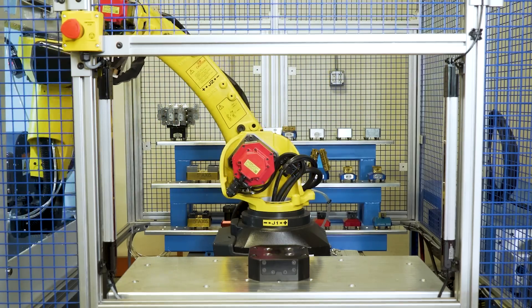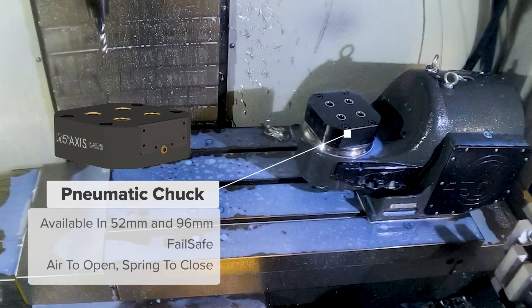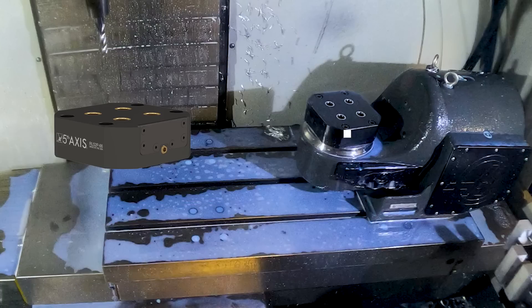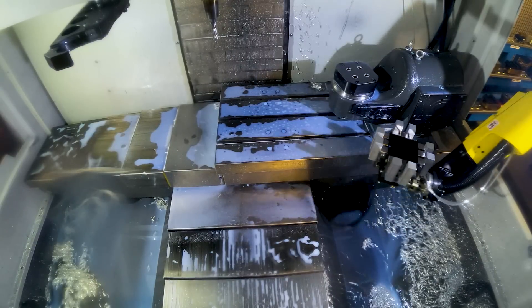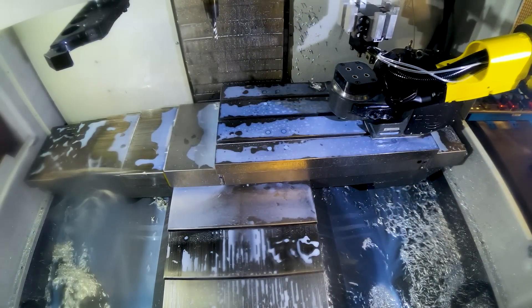The pneumatic chuck is available in 52 and 96 millimeter configurations depending on part size, robot capacity, or payload. The pneumatic chuck is fail-safe — air to open and spring to close. It also features cleaning air to blow off chips before the next cycle starts.